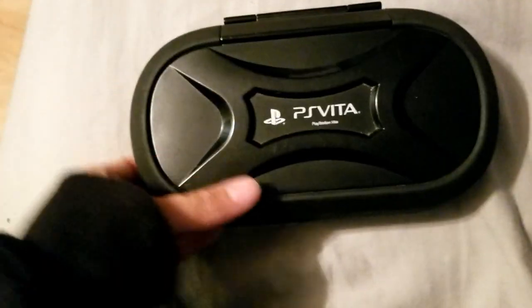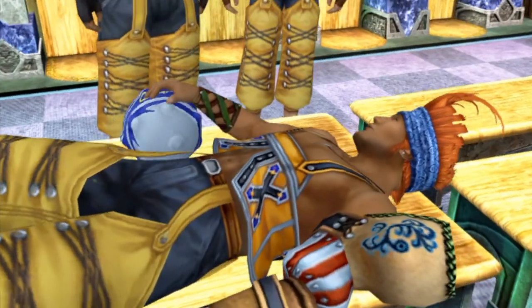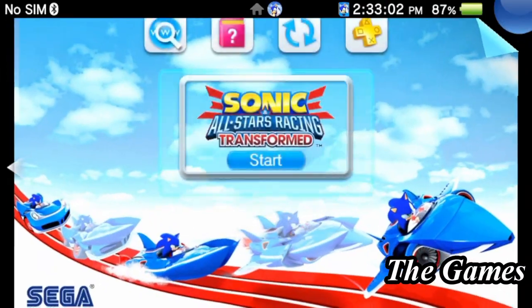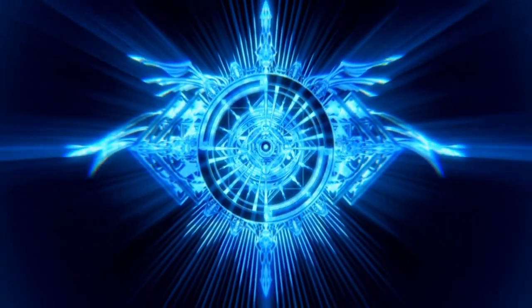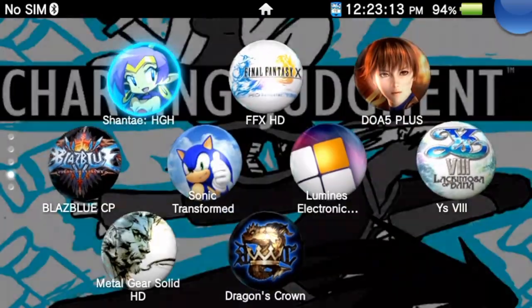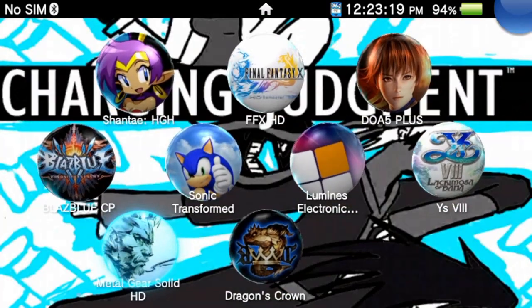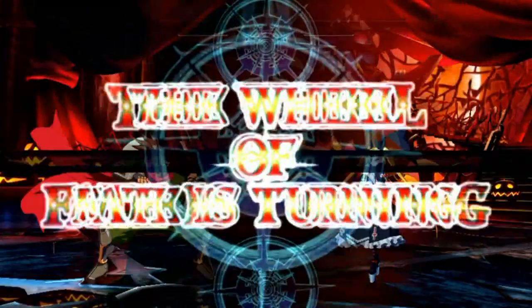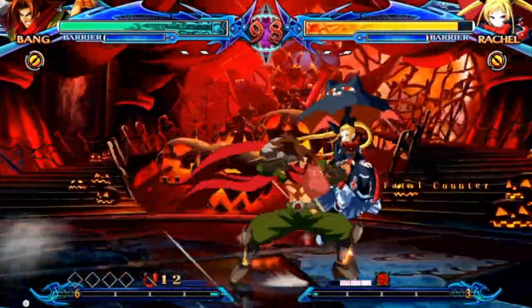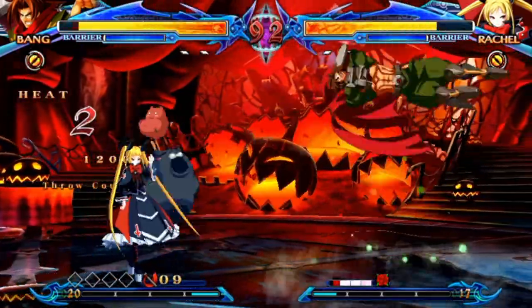When I got the memory card I was able to play my games, put videos and music on it, and just have a blast with the device. Now let's talk about the games. People do say there aren't a lot of games on the Vita, which is right — but there are also indie games, downloadable games, and of course custom firmware to increase your library. This video is about the device and what it has to offer, so let me talk about the software.